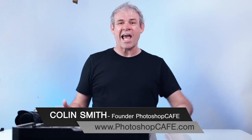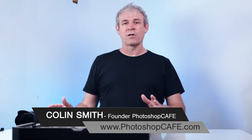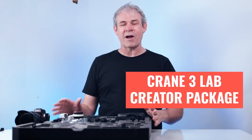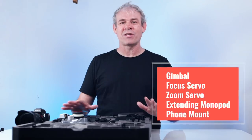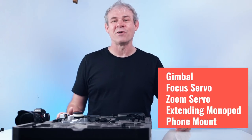Recently I caught up with Zhiyun and I saw they have the Crane 3 Lab out. I'm going to go through the creator bundle, crack it open, have a look at everything that's in there, show you how to set it up, and then take it down to the field and test it. This is going to be a comprehensive review of the Crane 3 Lab.